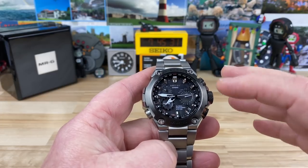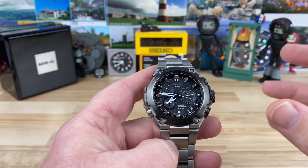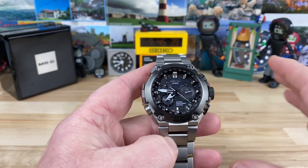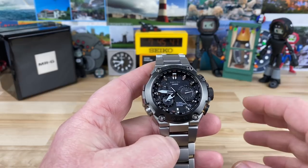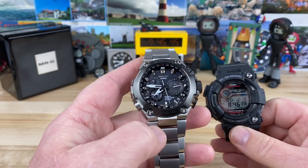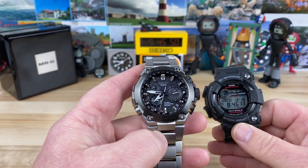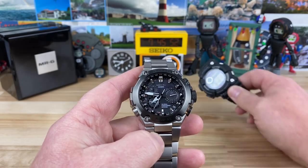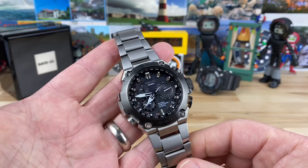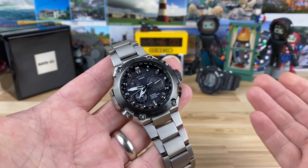I'm not going to go into all of its features or the module or anything like that, or at least not in depth, because this watch is beyond that. A G-Shock Frogman is more capable than this watch when it comes to the total package of what it can bring to you in day-to-day life. So this watch is just extreme — let's get into it.